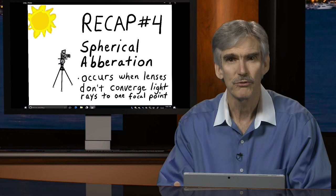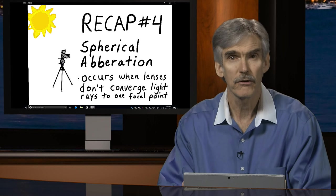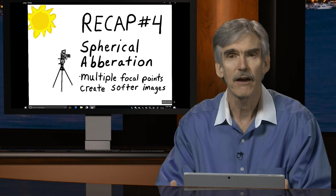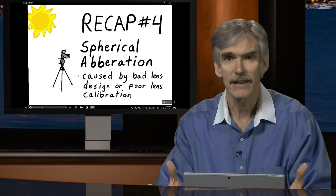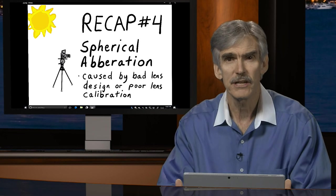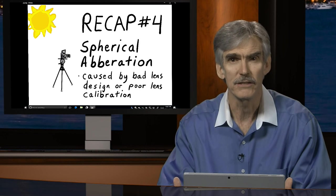First I want to do a recap of episode number four, where we started with a scientific and technical issue known as spherical aberration. Spherical aberration occurs when lenses don't converge light to a single focal point — resulting in images that look soft around the edges and slightly out of focus. It occurs due to bad lens design, poor construction, or misalignment in the lens housing. If your photos are soft or fuzzy around the edges, your lens may be out of calibration and may need adjustment or replacement.